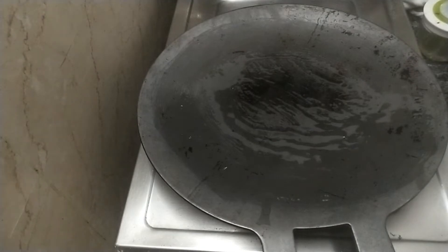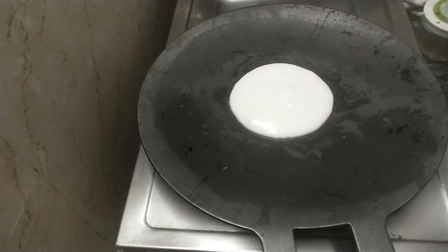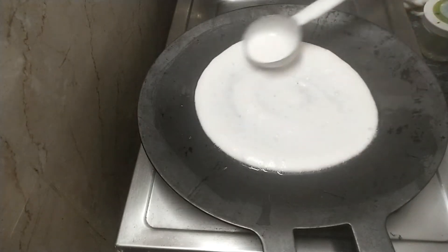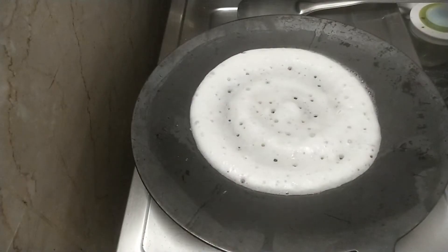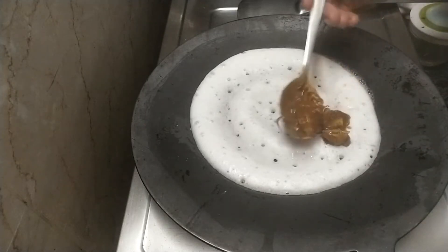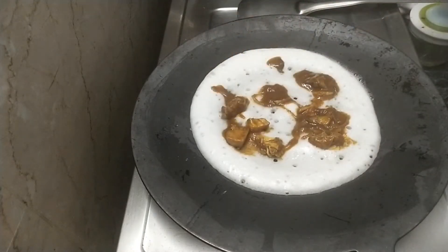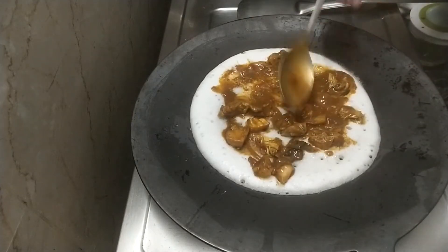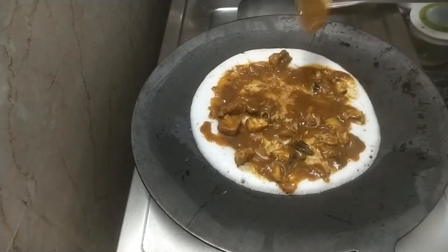Now, the dough is not a thick dough. Add 1-3 minutes of the dough. While you're at the dough, add a dough in a pot and a bowl. Add one of the dough at the edge of the dough. You can do chicken gravy. Spread the chicken pieces and cut the pieces, spread the chicken pieces and mix the gravy.